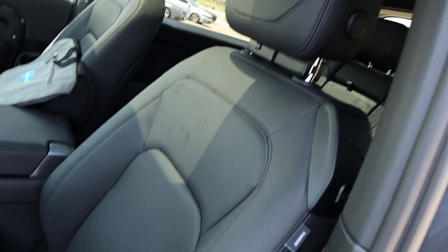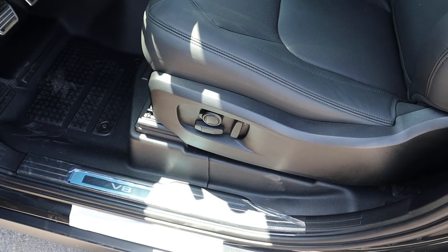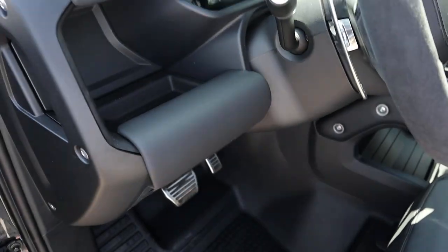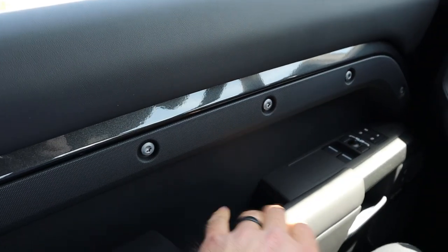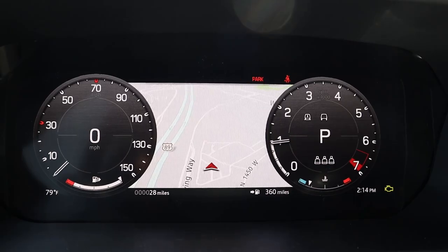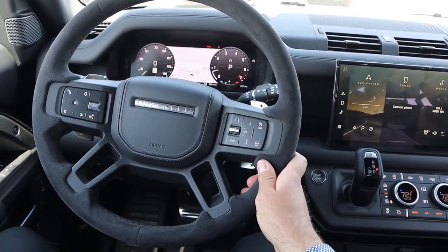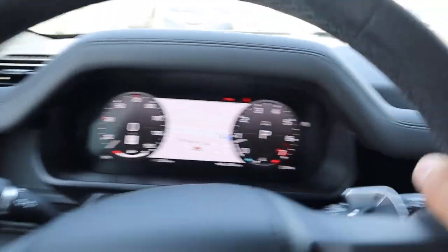Now let's go over the front seats — really nice leather, perforated down the center portion. Got power adjustments on the side and nicely trimmed pedals down below. There's the parking brake and leather trim up above, plus a grab handle that's pretty sturdy. More leather trim on the dash. Taking a look at the steering wheel, it's wrapped in Alcantara with stitching and leather on the airbag cover. Nice paddle shifters on the back of the steering wheel, along with adaptive cruise control, center stack controls, and the stocks on the back as well.